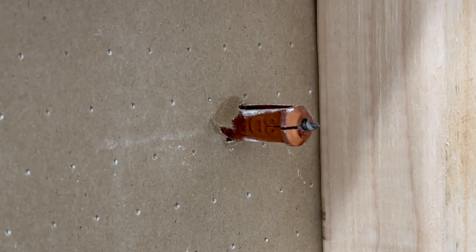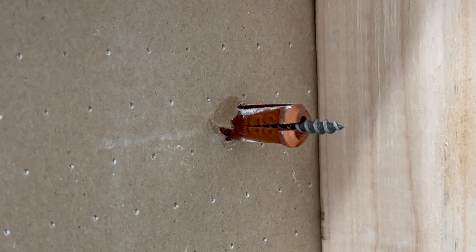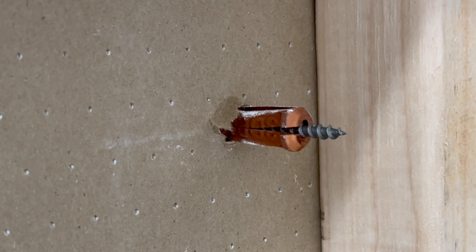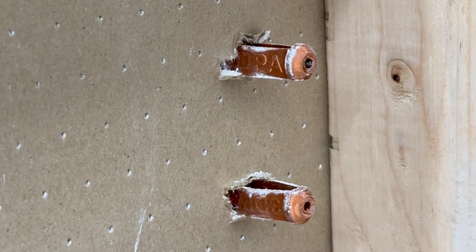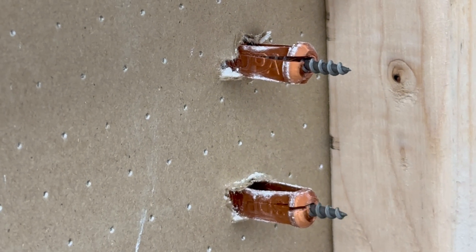For the first test, let's go ahead and test the Bamboo Lab Silk PLA. Right away you can see it is failing just by screwing the screw into the part. It's definitely not supposed to be cracking along the layer lines, and that's the problem with Silk PLA — it's very, very weak along the layer lines. Unfortunately, this means we're going to have to disqualify Bamboo Lab Copper Silk PLA. All three test pieces cracked along the layer lines, which means it's a complete failure for the wall anchor.